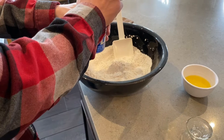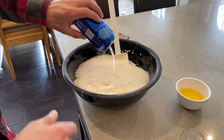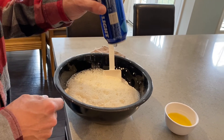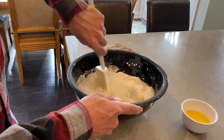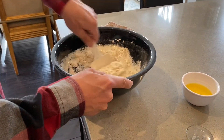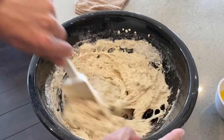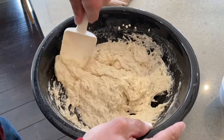In goes the can of beer — this is a 12 ounce can. I've only ever used a full 12 ounce can and never had any issues. We've tried different beers: I tried Guinness first and didn't like it, the bread was very strong tasting. If you like that rich flavor you may enjoy it, but I prefer the light beer — it's a much lighter taste. I find this spatula the best to mix it up; it mixes really well. What's great about this recipe is it requires very little mixing and no kneading.